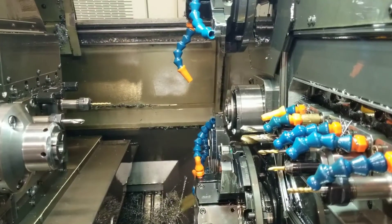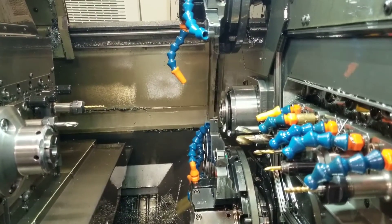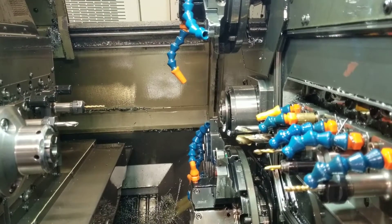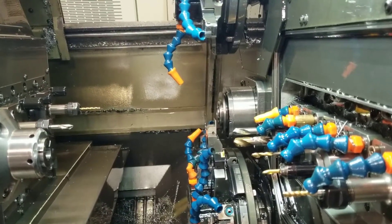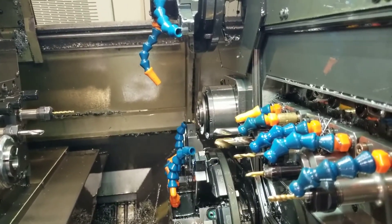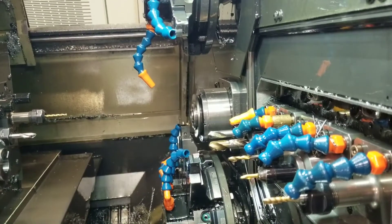Deburb turning. Peck grooving. Peck grooving. Finish turning groove tool. Peck grooving.